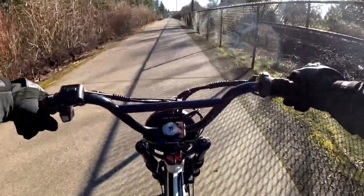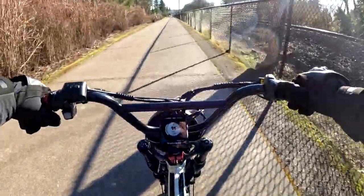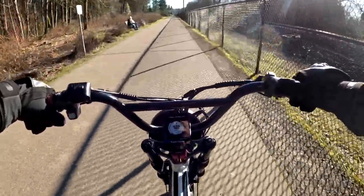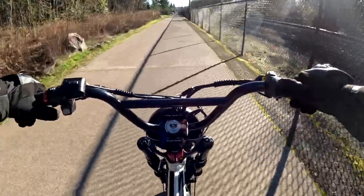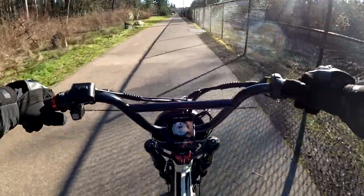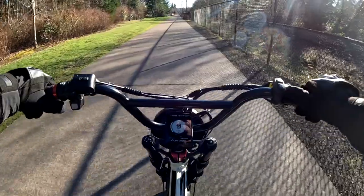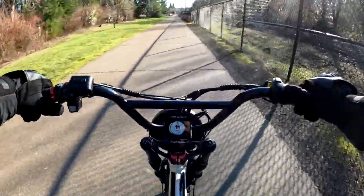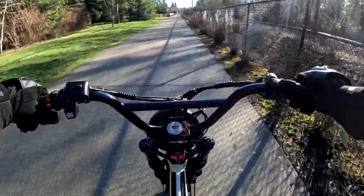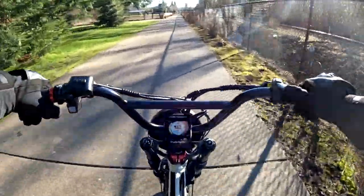I had a feeling there would be several people out on the path this afternoon given it's such a beautiful day. It's the first time we've had temperatures this warm since the middle of November — so a couple of months. I guess it's time to get out, do some biking, some walking, and just enjoy the outdoors and the fresh air.